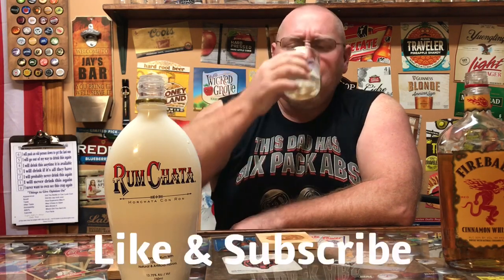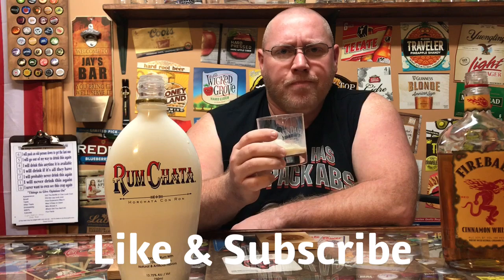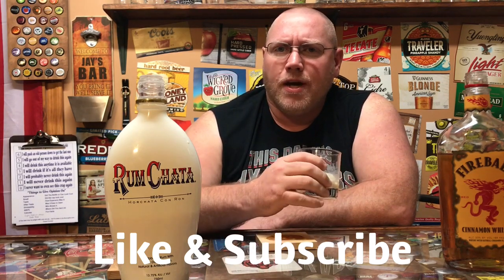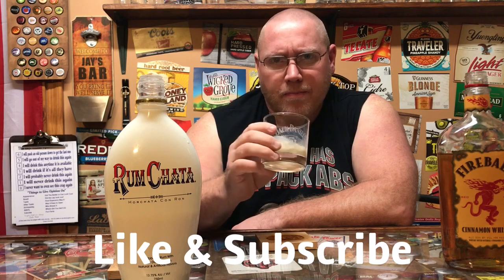Very good little cocktail. Two-part cocktail — one part cinnamon whiskey Fireball, one part Rum Shotta. Simple to make: mix it up in your shaker, dump it over some ice, and you've got yourself a really quick, nice little drink. This is a five out of five. Enjoy the cinnamon whiskey and the smoothness of the Rum Shotta. Try this out — great little cocktail mix. That's my thoughts.